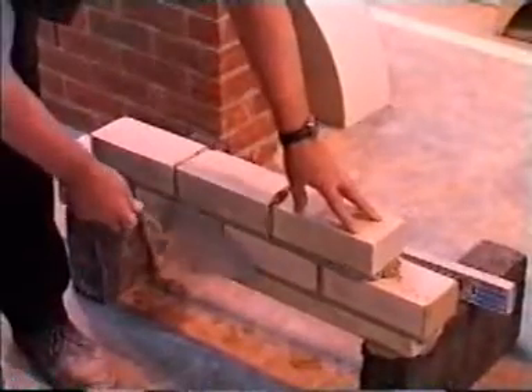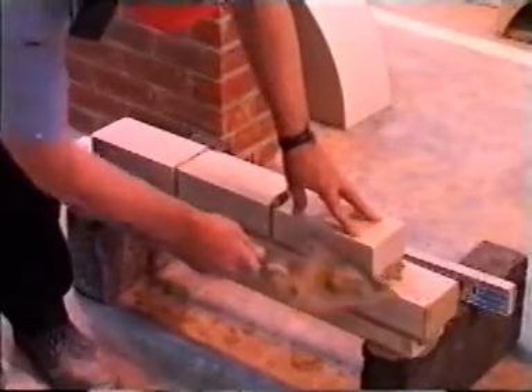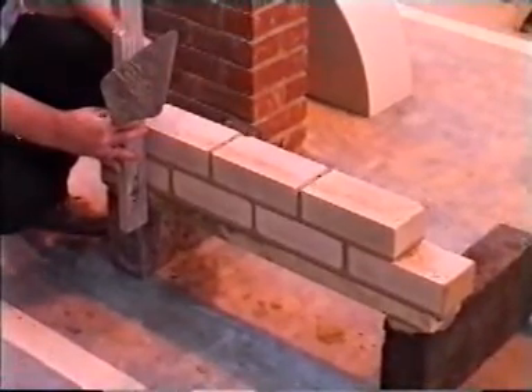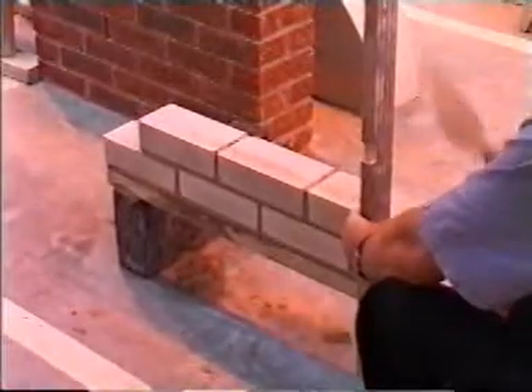7. When laying the second course and all other courses, the bottom of the brick should align with the bricks on the course below. 8. Repeat the procedures for the second course, but before ranging you must plumb at both ends — at the furthest point each time.